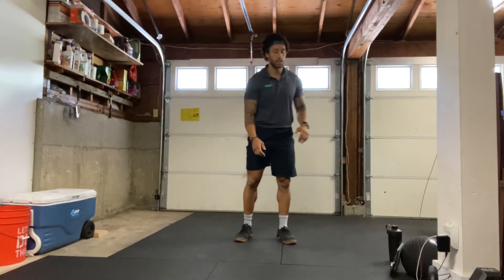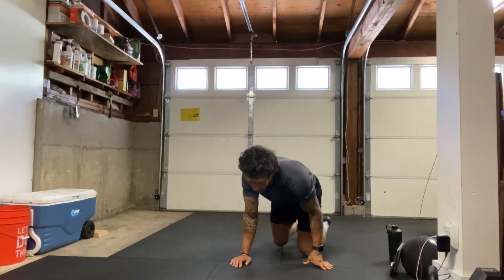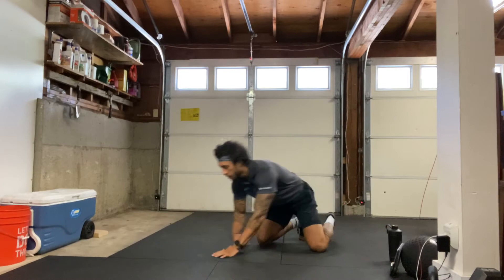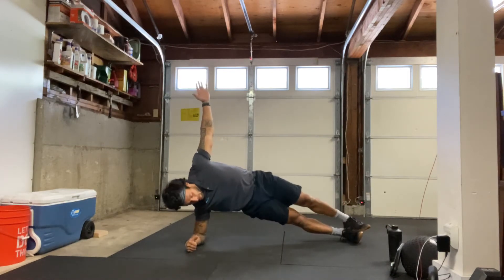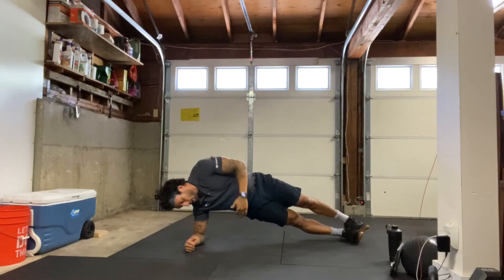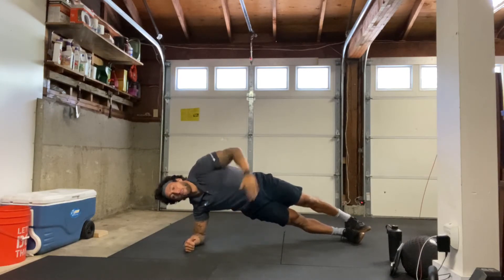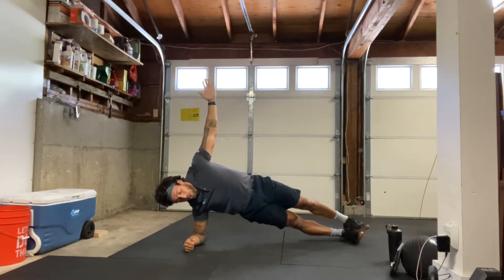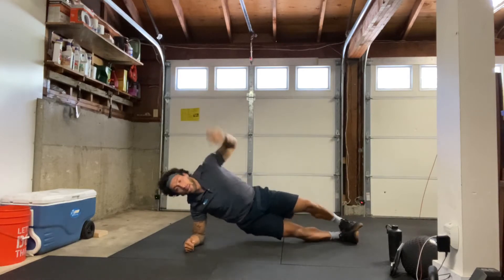All right, we got 30 seconds of right side plank on our forearm. Starting in three, two, one — here we go. Right side plank on that forearm. Legs nice and straight, or you have the option to bend the knees with feet behind us. Keeping our core nice and tight, bottom oblique nice and tight, squeezing our hips up towards the ceiling. Five, four, three, two, one, and relax.